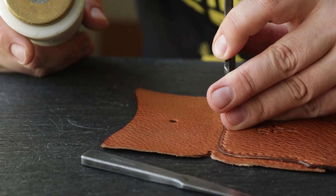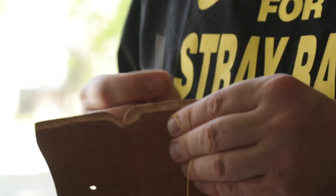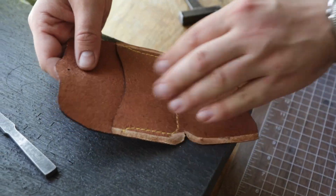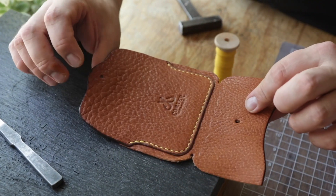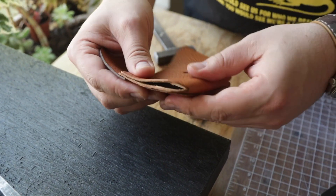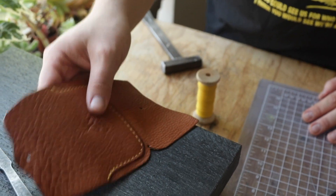Now we have the back pocket done — this is the size for cards. I'm going to install the snaps. You've seen that done many times — I'm just going to use little brass snaps, like Line 20s. Then all we have to do is fold this together, glue it, sew it, and we're pretty much done. Let me get these snaps installed and then we'll glue it up.